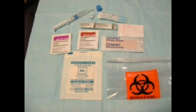Equipment includes a heparinized ABG syringe, 22 and 23 gauge needles, a needle protection device, a filter device, betadine and alcohol prep pads, a gauze pad, ice slush, biohazard bag, label, and bandage.